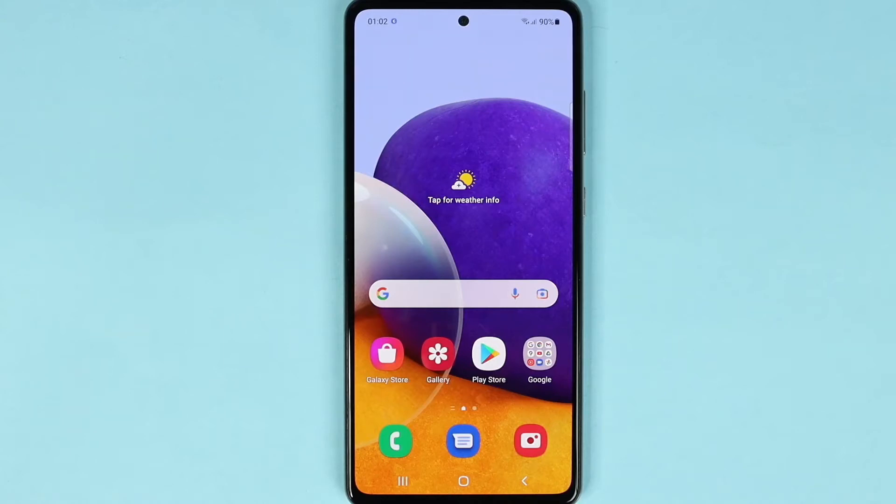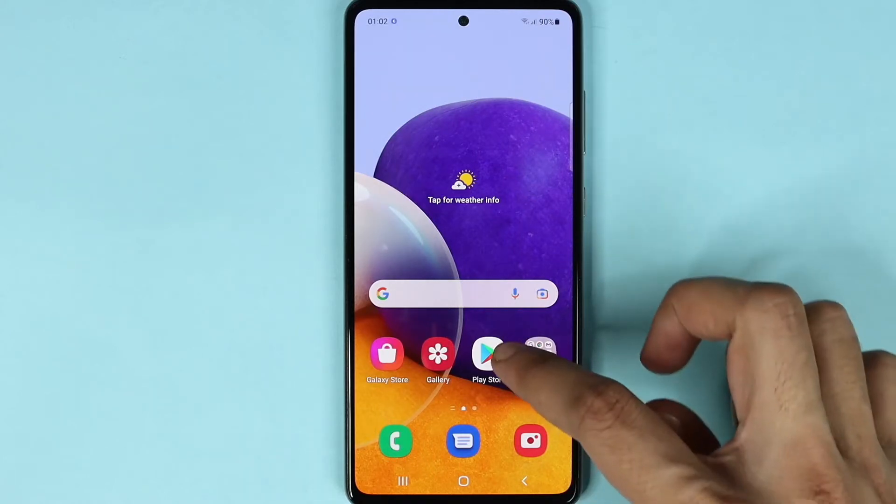Hello everyone, welcome to the Dreadlipper channel. In today's video I'm going to show you how to clean up the memory or RAM on your Samsung Galaxy A72 phone. The first thing you need to do is go to Settings.